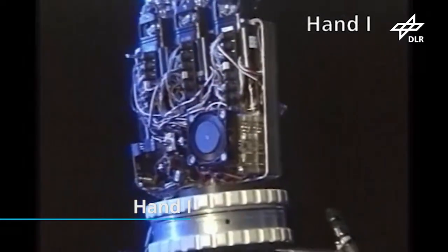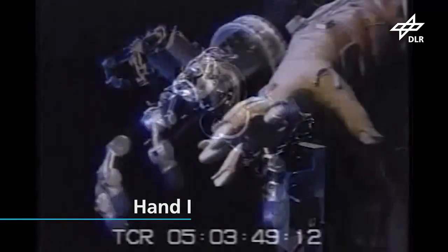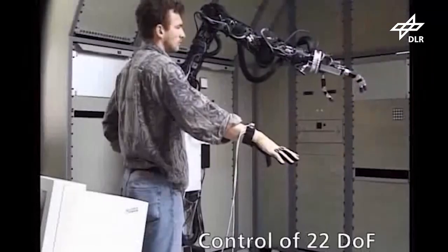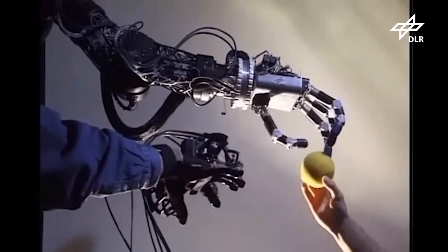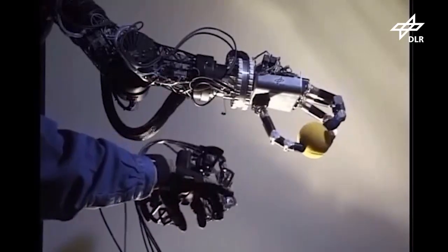Following up on this experiment, DLR developed HAND1, with a size close to the human one, using a modular concept that included the actuation into the hand body. It had four identical fingers with three DOF each and was endowed with position, torque, and tactile sensors. It was used mainly to demonstrate teleoperation using force feedback.